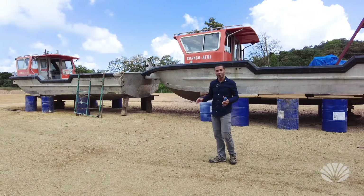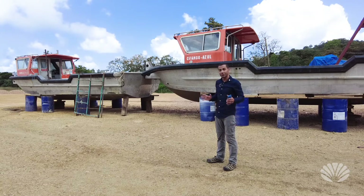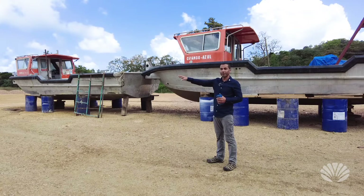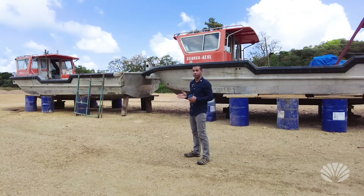We're going to repaint them — the orange is going to be replaced with the Ocean Builder blue color, and then we'll put the logos on. We're going to use these to push sea pods. We're at the marina right now, and once we put them in the water, we'll use these boats to push the sea pods into place.